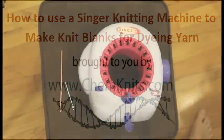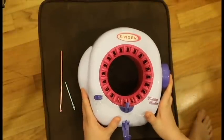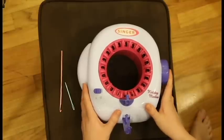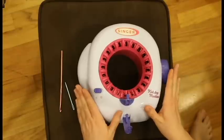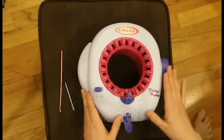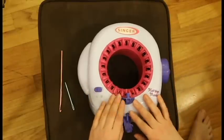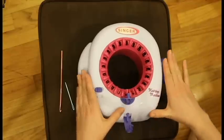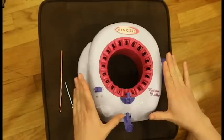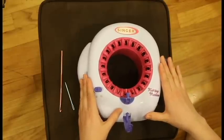Hi, this is Rebecca from ChemKnits. Today I am going to demonstrate how I use my Singer Knitting Machine to make pre-knit blanks. These are long tubes of knit fabric that I use to dye and then unravel to knit a different project with. I am not demonstrating how to make a finished scarf or something on this Singer Machine. There will be mistakes and dropped stitches that I do not care about because I want to be able to dye really cool colorways.